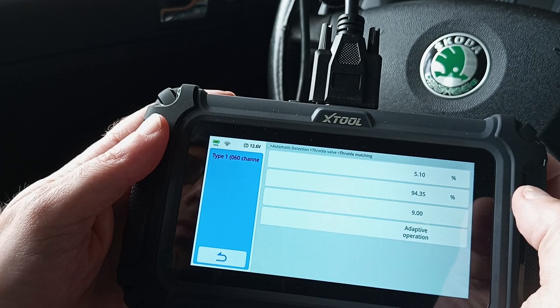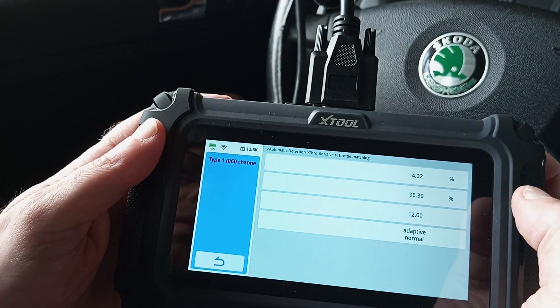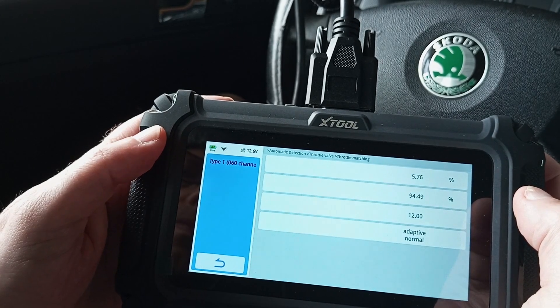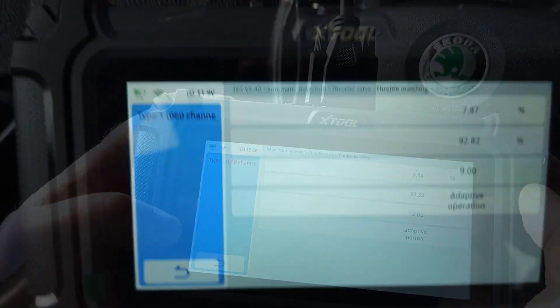In case of the Fabia, it is type 1, the 060 channel. Once you've chosen it, you'll hear the throttle body doing the reset — it will click and buzz while doing it. This doesn't last long, less than a minute.